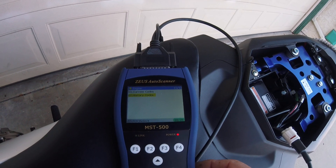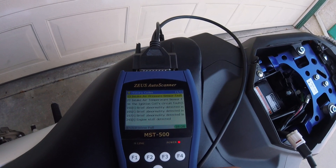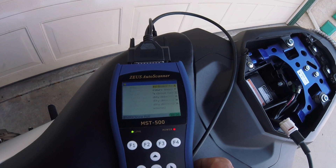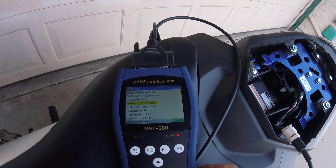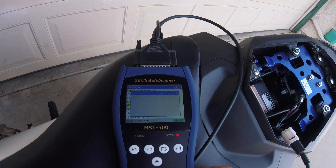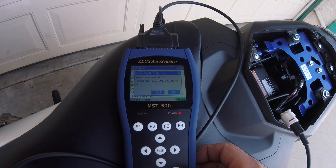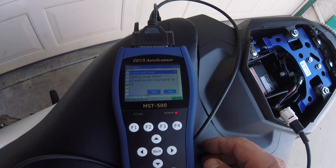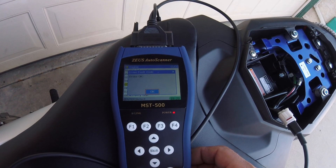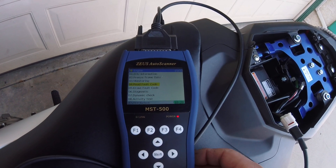We're gonna go to the history and hit enter, and you can see all these codes in the history. So what I'm gonna do is erase all these codes. I gotta skip and go to the second option which is erase full code, hit enter, and you wanna remove and erase all codes — hit yes.